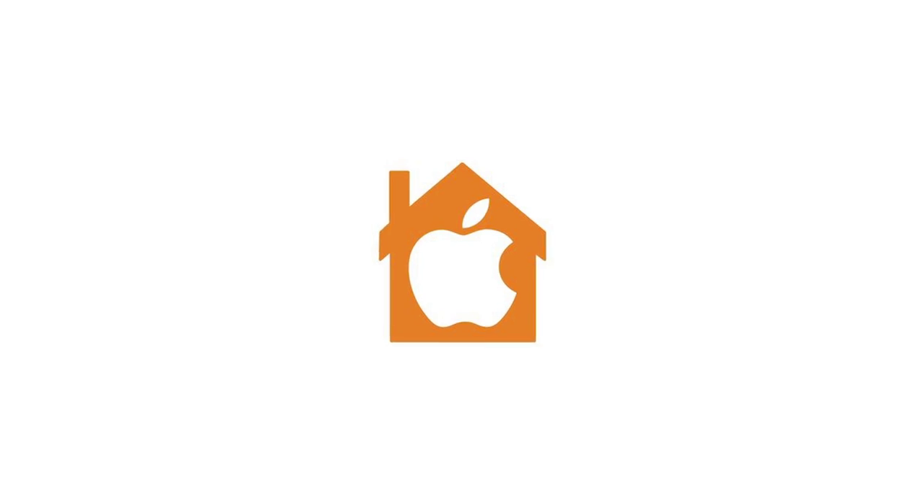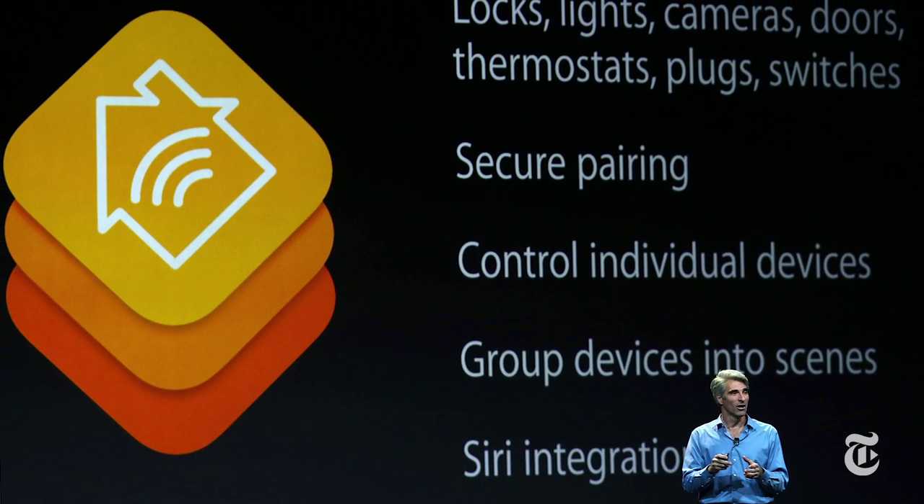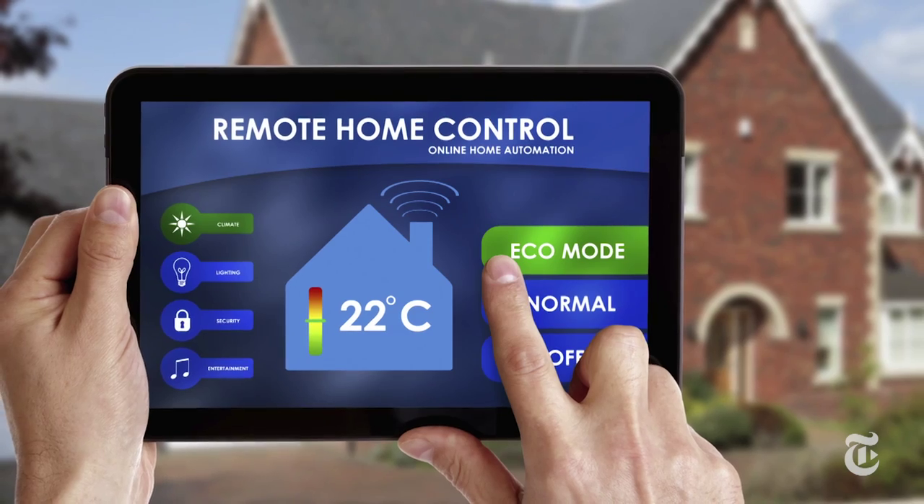And now Apple is getting into the game. It's announced that it's going to encourage people to start developing devices that can work with iPhones, iPads, and even Siri, but Apple did not say whether it plans to create its own language or use one that already exists.